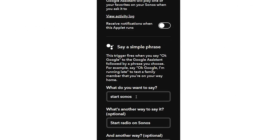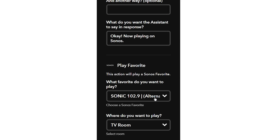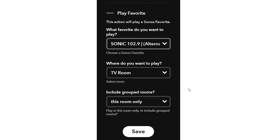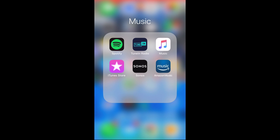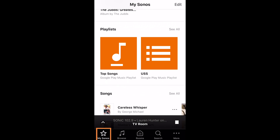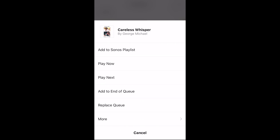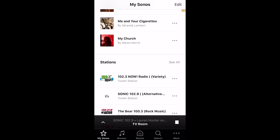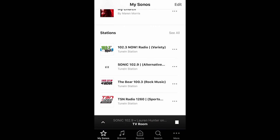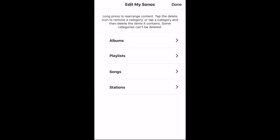I'll show you how to make sure things show up in your favorites list on the Sonos application. Switching over to my iPhone — at the bottom of the Sonos app you'll see My Sonos, and scrolling through you can see all the different items. I just brought up Careless Whisper, the song from Deadpool — that's how I chose that. You can also choose an album, a playlist, a song, or a radio station.